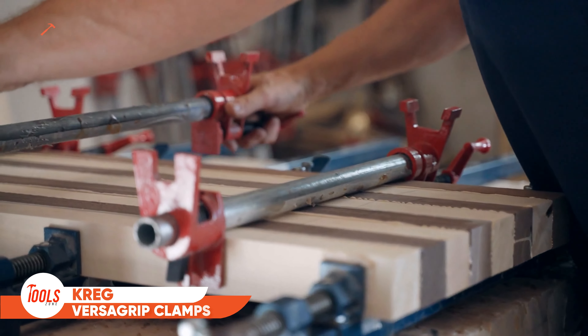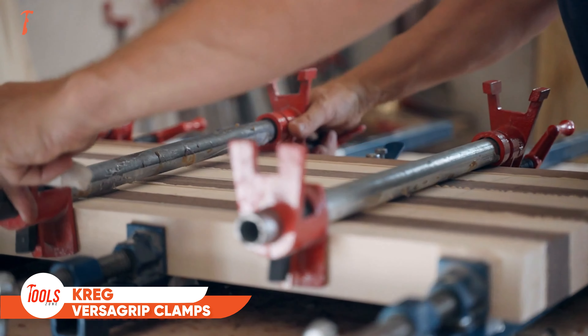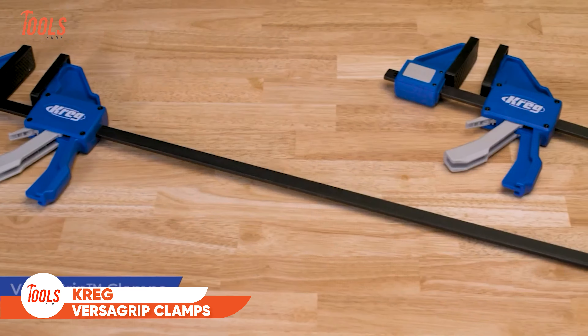You can personalize the bench with shelves, cabinets, and drawers to keep everything organized. Whether you're building, sanding, or assembling, this bench is built to handle it all. Available in four sizes, the Kreg Universal Bench is the ultimate versatile foundation for any workspace.